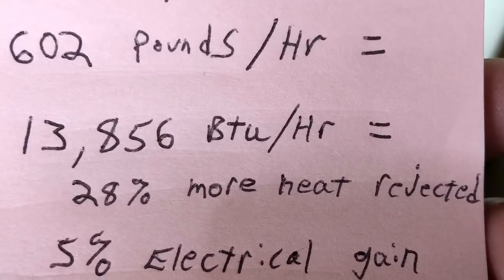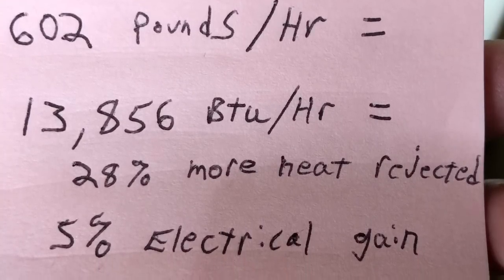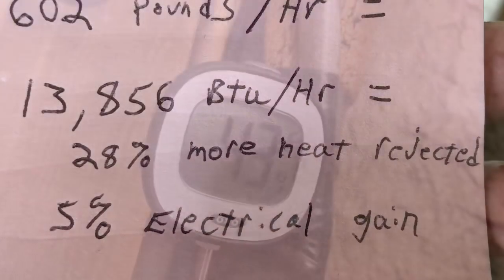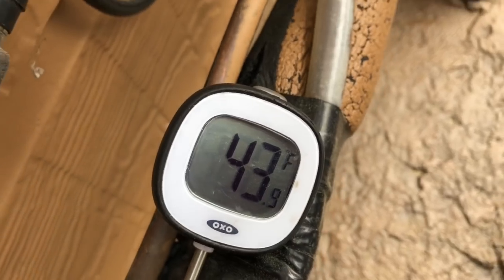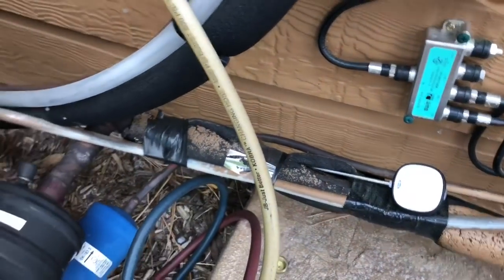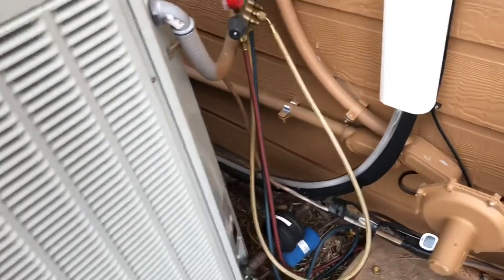That's about a 28% heat improvement plus about a 5% improvement based on lower amperage. However, we're seeing 43-degree refrigerant coming back from the coil inside the house, so we're not putting as much heat back into the inside coil as I'd like to see. That's pretty cold refrigerant to be entering the compressor.